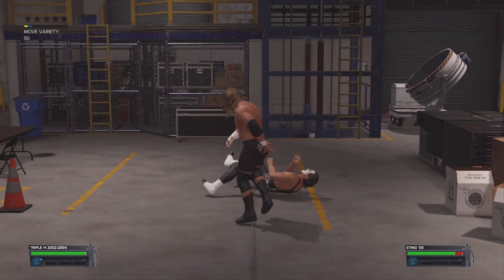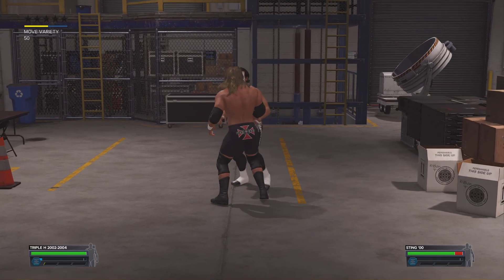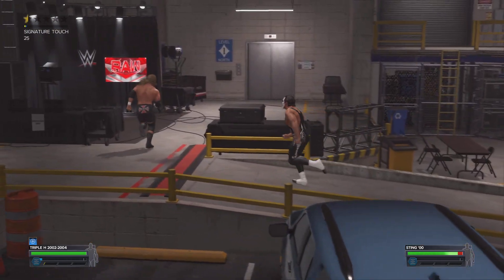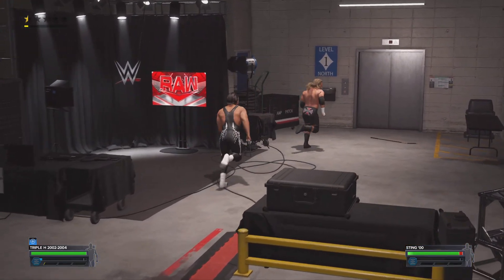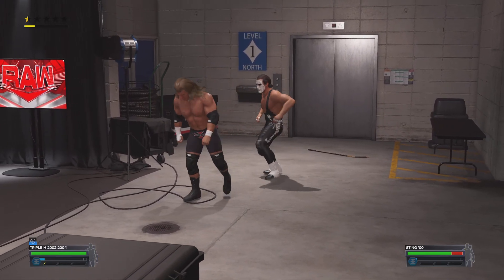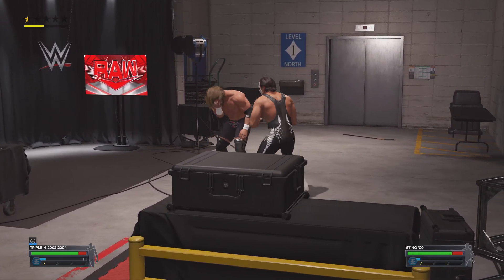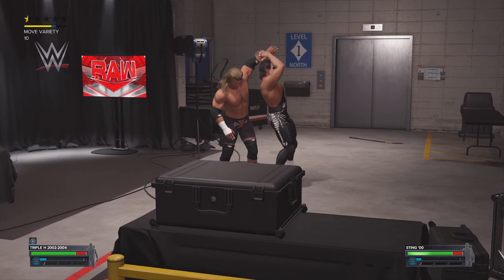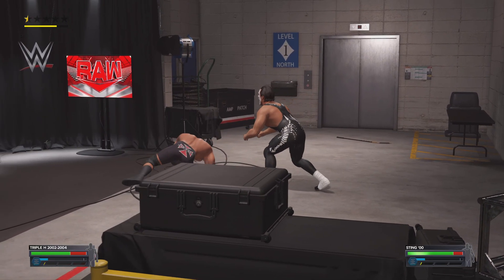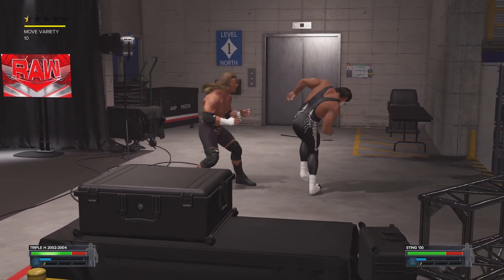This fight is getting started before they even make it through the curtain — everyone get out of the way, these two are abandoning all restraints. Big-time clothesline, good grief. Face buster plants him. Step up for the side Russian leg sweep. Letting his opponent know he can take on the world right now.